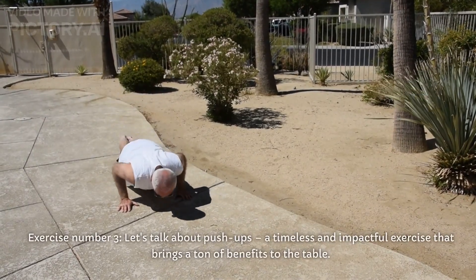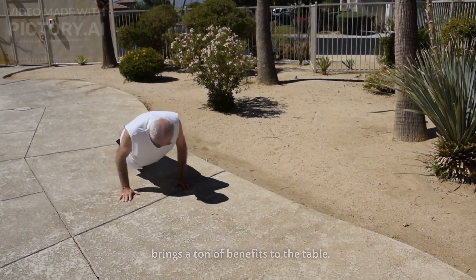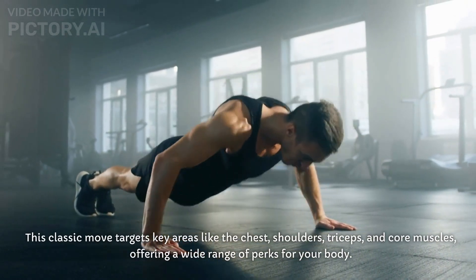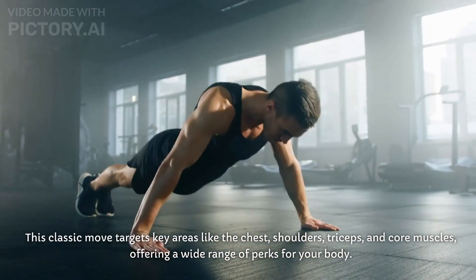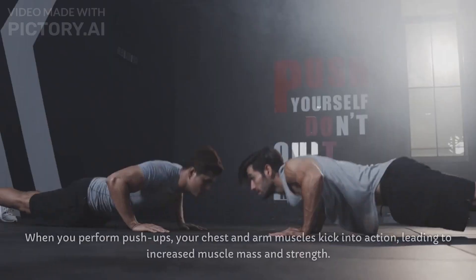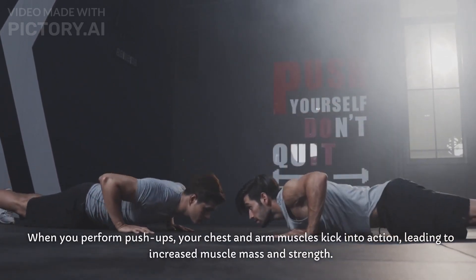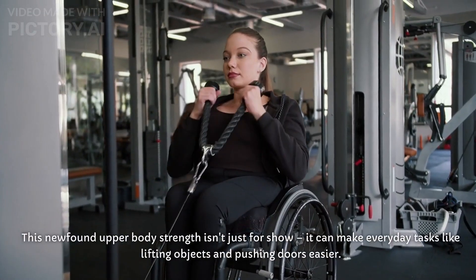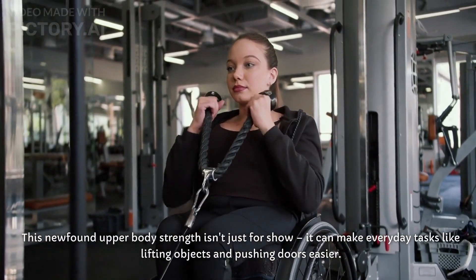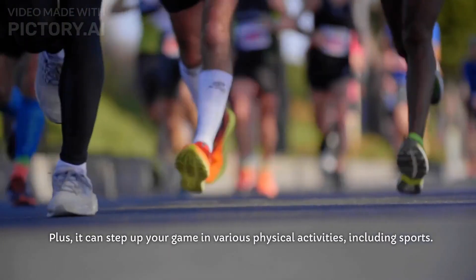Exercise number three — let's talk about pushups, a timeless and impactful exercise that brings a ton of benefits to the table. This classic move targets key areas like the chest, shoulders, triceps, and core muscles, offering a wide range of perks for your body. One major win with pushups is their ability to build upper body strength. When you perform pushups, your chest and arm muscles kick into action, leading to increased muscle mass and strength — making everyday tasks like lifting objects and pushing doors easier, and stepping up your game in various physical activities, including sports.